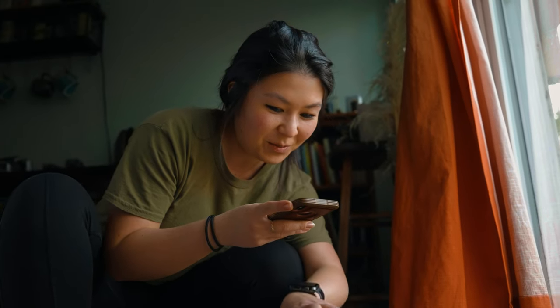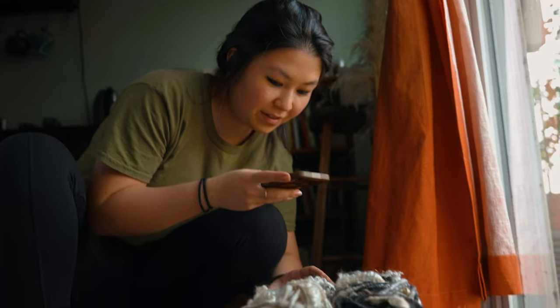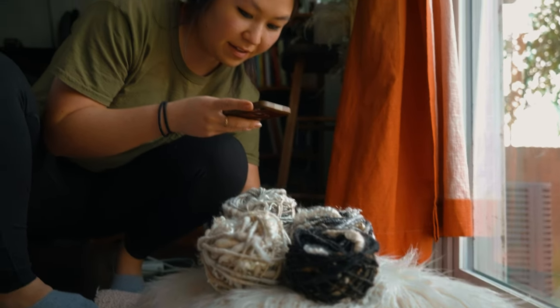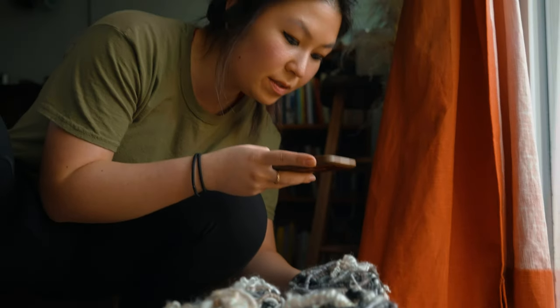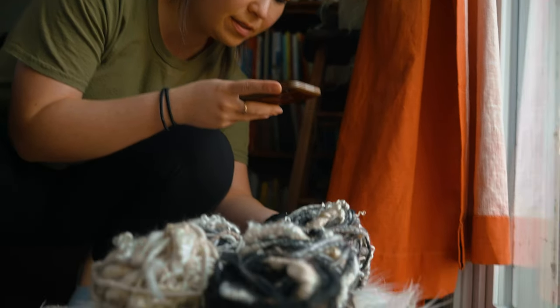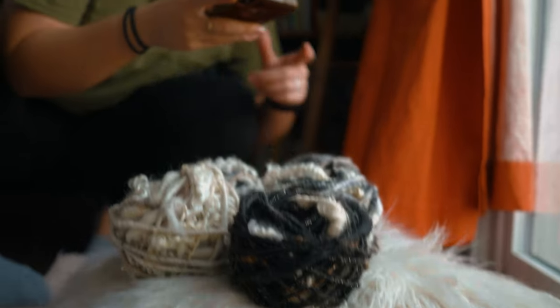You're filming me — yeah, getting videos of the yarn that I just made. I just fold them up into two balls so that they're easier to work with.